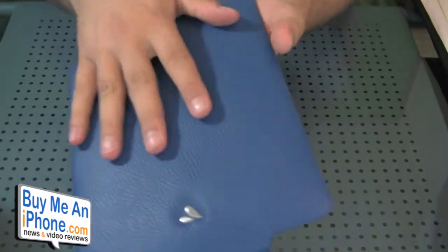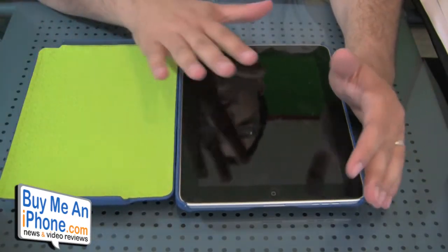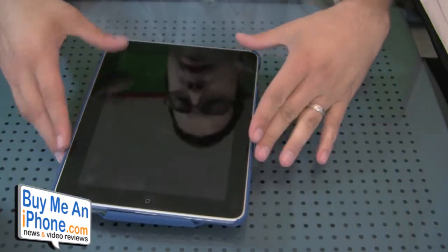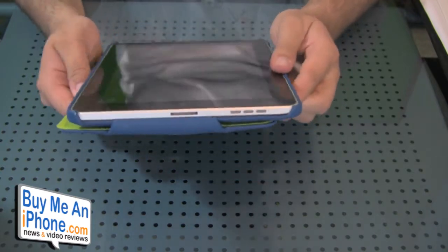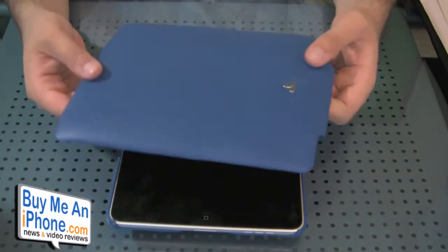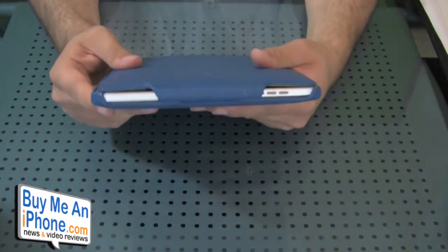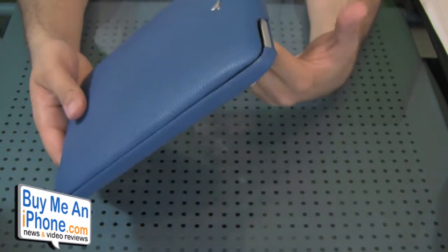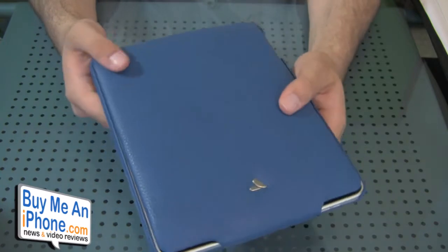This top part snaps right off and is used to protect the screen when you're stowing the iPad in your bag. When you're not using it, you just pop it to the back — it snaps right there — and you can continue using your iPad. When you're done, pop it off the back and snap it onto the front. I'm not sure if over time these pieces may loosen up, but from what I've seen with Vaja's iPhone cases using this hook-over-the-top design, it usually stays pretty stiff.